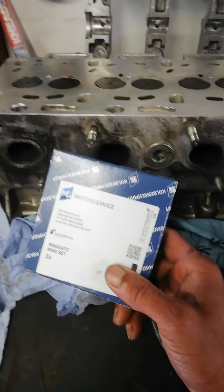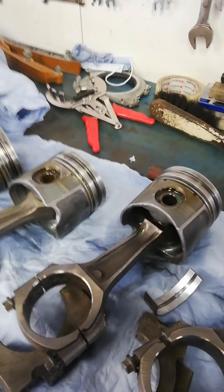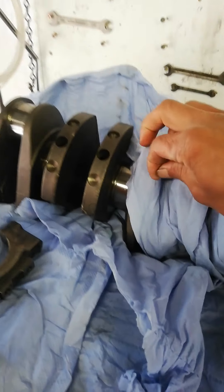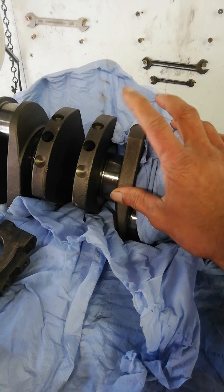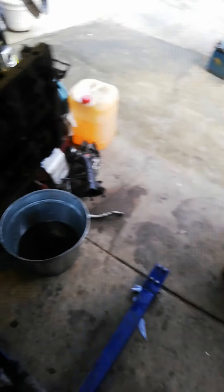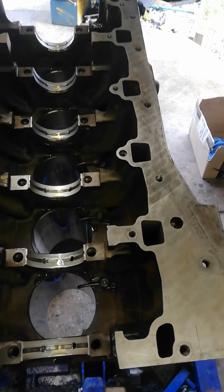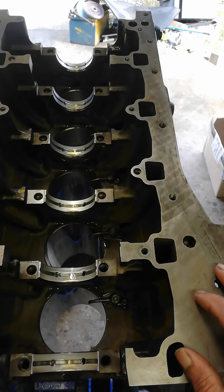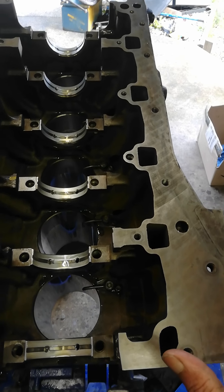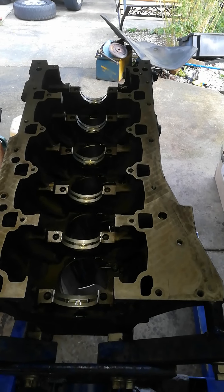Now it's time to reassemble everything. I got a standard ring set because there's nothing much wrong with the pistons — they're well within spec. The crank is still in really good shape with standard journals, so I just got a new standard-size main bearing set and a standard big-end bearing set. The bores are pretty good on this block too — very minimal wear.